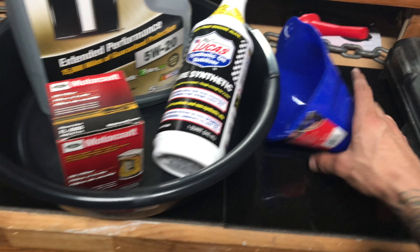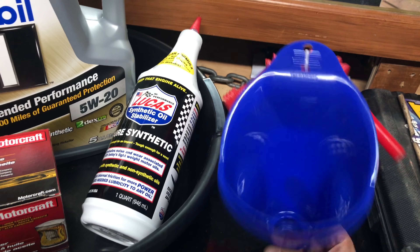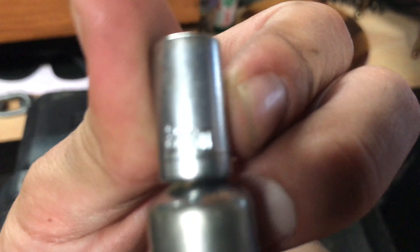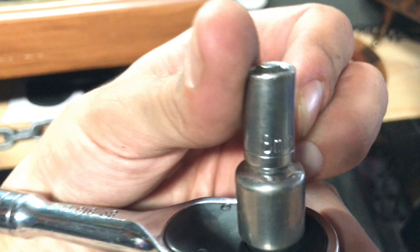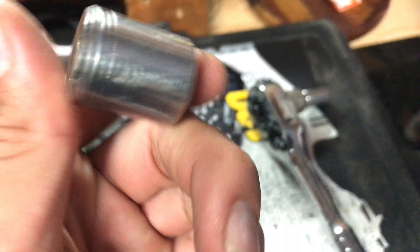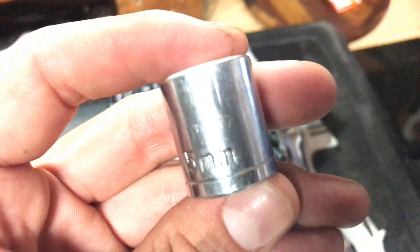Got a catch can here and a funnel — I don't want to get any oil on my car. You're going to need a 15mm and an 8mm. The 8mm is going to be for the plastic cover, and the 15mm is going to be for the actual oil drain plug.